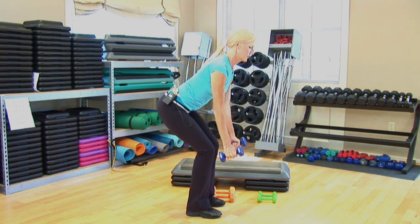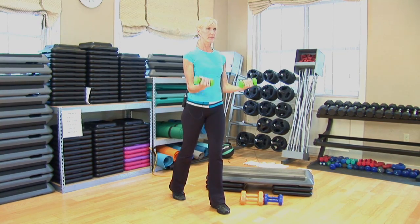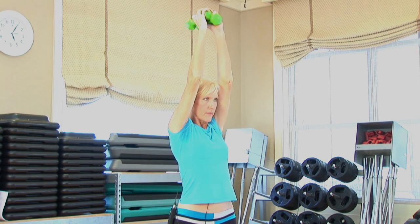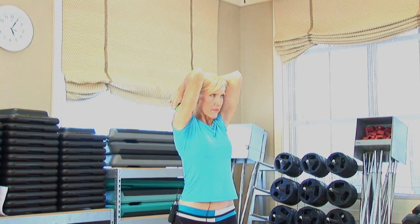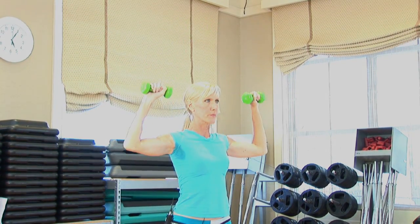Next, you've got those bicep curls that you can do to work those bicep muscles. And then to work the back of the arms — that flabby-babby stuff, the triceps — you can do overhead extensions using the dumbbells. And then don't forget those shoulders. Shoulder presses are a great way to tone and shape those shoulders.